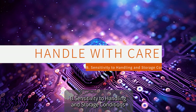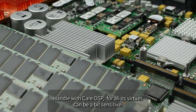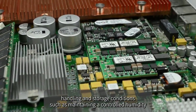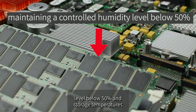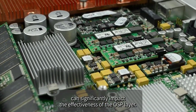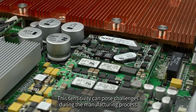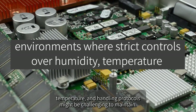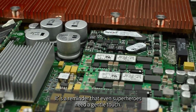OSP can also be sensitive to handling and storage conditions. Research indicates that deviations from recommended conditions — such as maintaining humidity below 50% and storage temperatures between 20 to 25 degrees Celsius — can significantly impact the effectiveness of the OSP layer. This sensitivity can pose challenges during manufacturing, especially in environments where strict controls over humidity, temperature, and handling protocols are difficult to maintain.